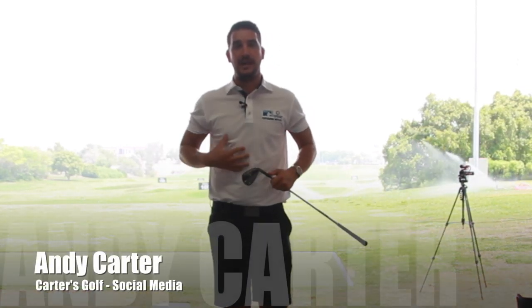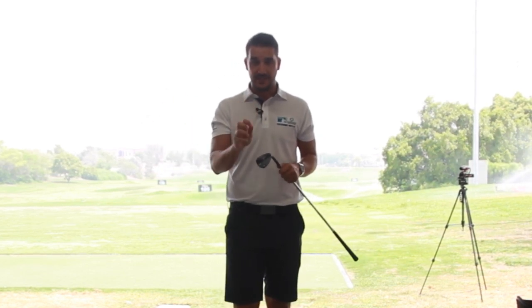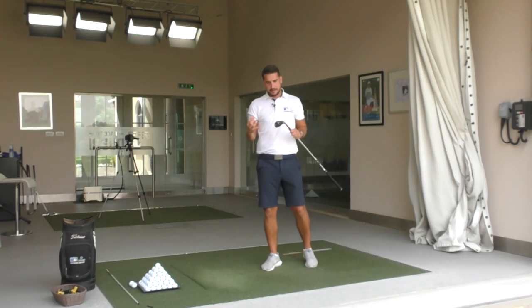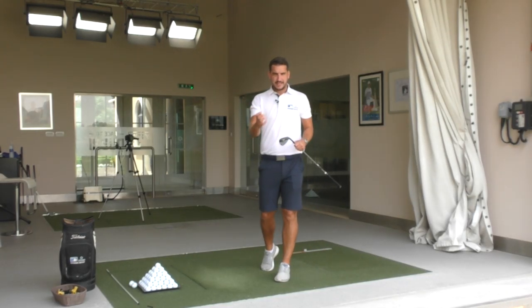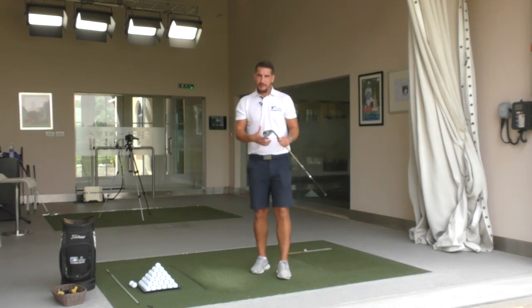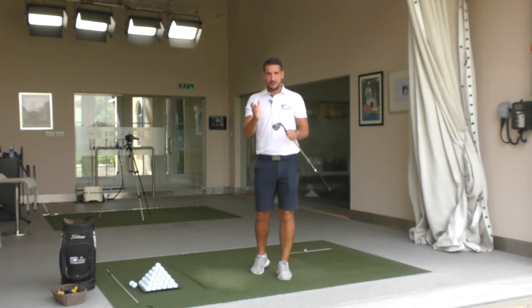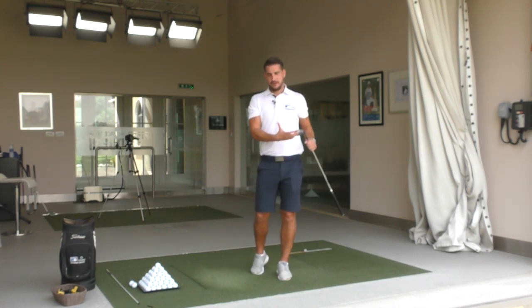Hi everybody, welcome to Carter's Golf. My name is Andy Carter, PGA teaching professional here at the Pete Cowan Golf Academy at Jamiro Golf Estates here in Dubai. Today's video is part one of chipping three do's and don'ts. Tomorrow you're going to see pitching three do's and don'ts, but today we are talking chipping.